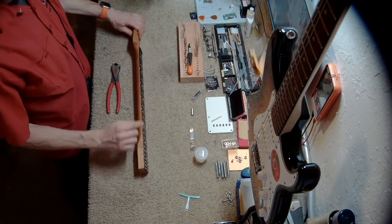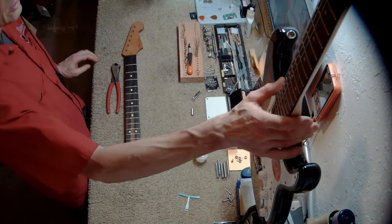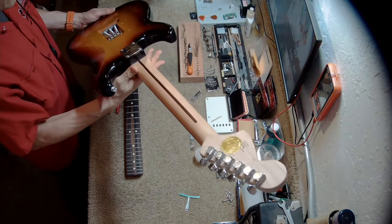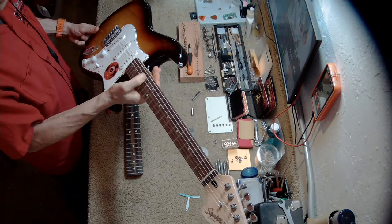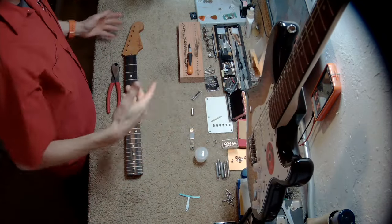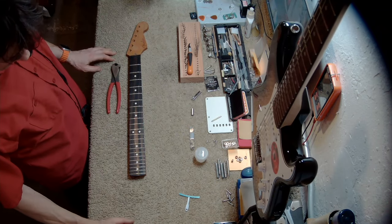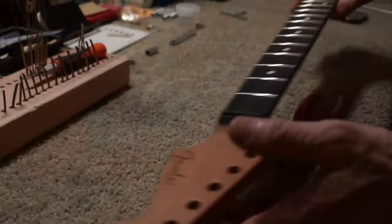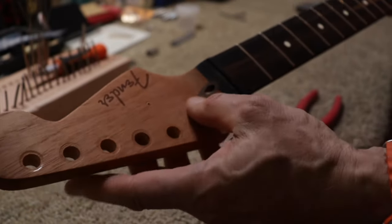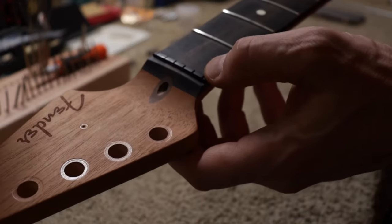Some necks do have glued-on fingerboards and skunk stripes. In fact, this Squier over here is kind of the same way — it has a skunk stripe and a glued-on fingerboard. So I don't know exactly how those are made. Now let's get into the service part of this video. I removed all the hardware, including the little string tree, and now I need to remove the nut.